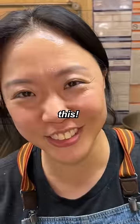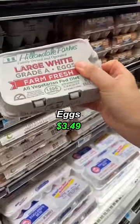Hey chef, can you make me something with 10 bucks? Let's do this. One shallot, chicken and eggs — $8.79.